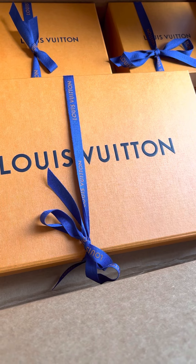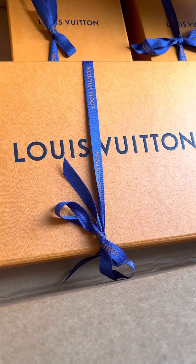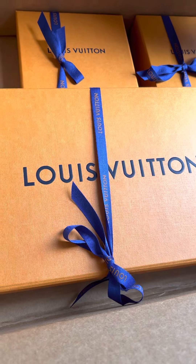Well, hope you all have a wonderful day today. And I hope you enjoy my little unboxing of my Louis Vuitton. Thank you. Bye-bye.